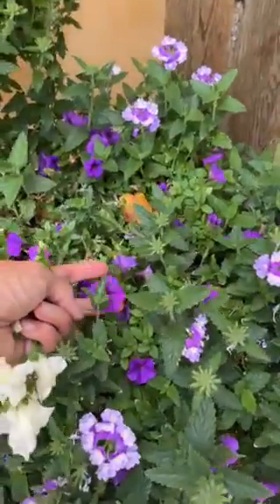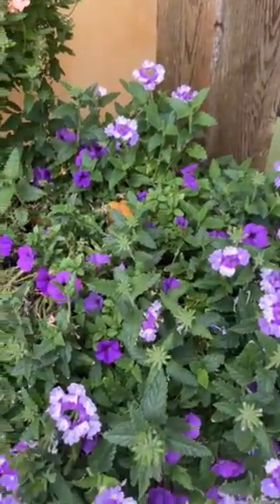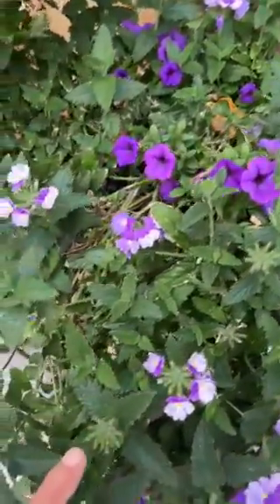And then mixed in is a million bell, a purple million bell, which again does not need to be deadheaded. The verbena does need to be deadheaded and I'd like to show you. It was a little bit confusing to me at first. This is a spent blossom.